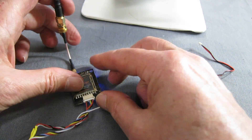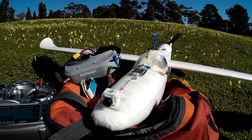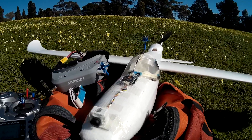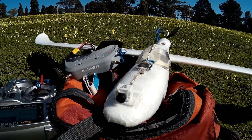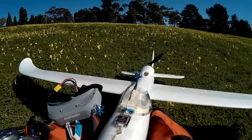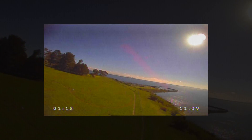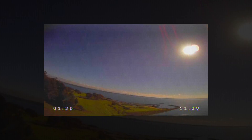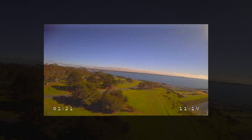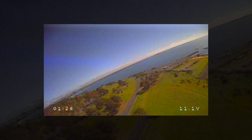Very keen to get out and have a fly with this now. Let's go and put it on the plane. I have it mounted up on the nose of my Bixler 2 — Venus Pro camera there, Black Knight video transmitter there.